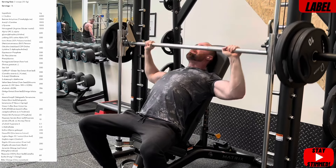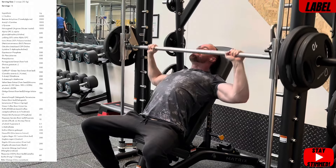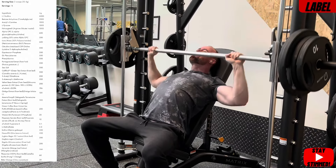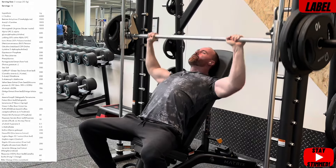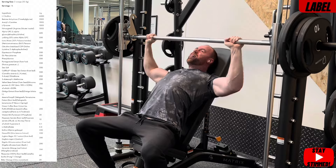Then we've got the meat and potatoes: L-citrulline 6g — a good start to any label. Pumps, nitric oxide production, blood flow, vascularity — all the goodies that come with that. Nice. Betaine anhydrous 2g — good dosage, jack of all trades this one: endurance benefits, hydration benefits, pump benefits, and it's even been shown to have focus benefits. Lovely.